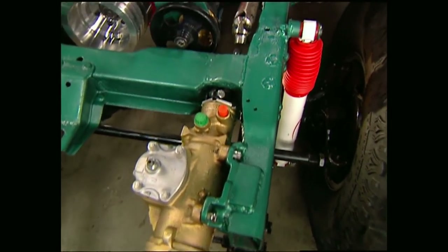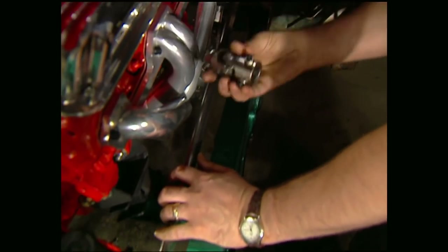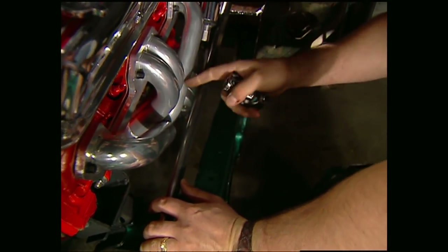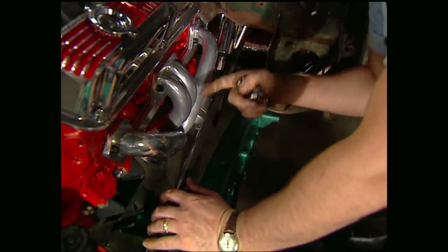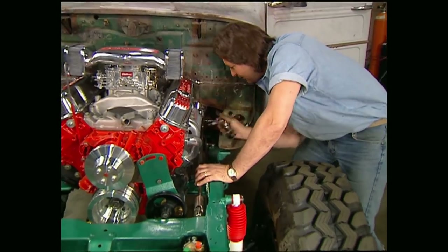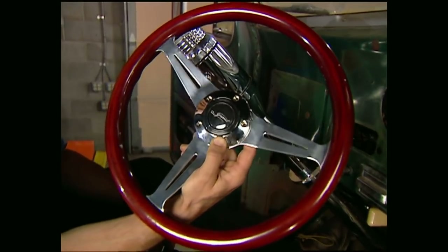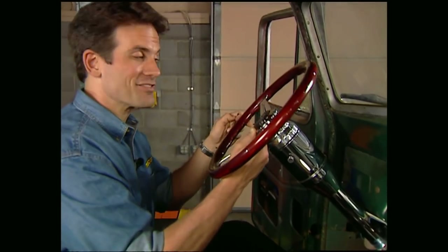With the column in place, I'm going to mock up the shaft that runs down to the steering box. We're using Flaming River universal joints that we got from Advanced Adapters. This is going to be a tight fit, so remember you can move your shaft a little bit if header clearance is a problem. Now that we have the column mocked into place, we can put the steering wheel on. We're going to go with Grant's Mahogany Signature Series as well as their aluminum adapter because it looks awesome.